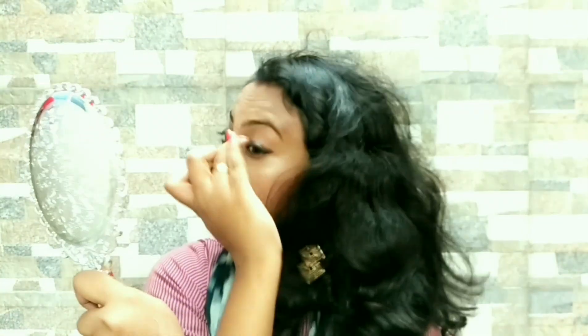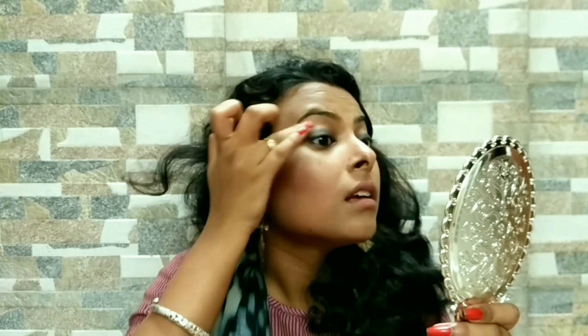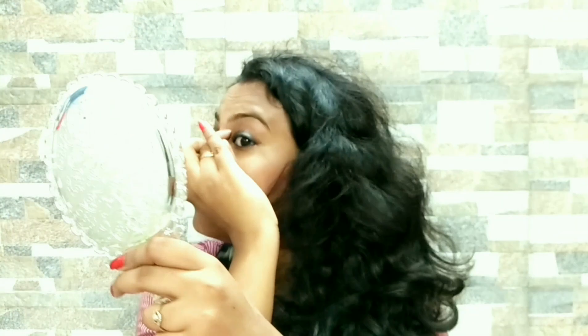You don't need anything — as I said before, you don't need any brush or anything. Just smudge it with your finger. After this, using my finger, I am taking a deep color eye shadow — a dark eyeshadow — and applying it over my kajal or liner.